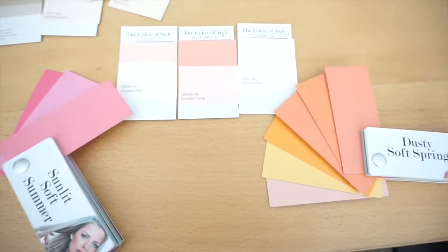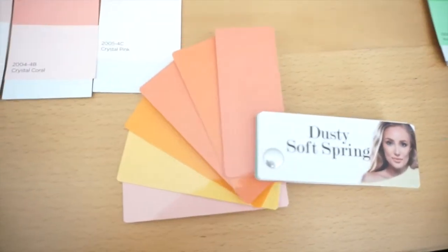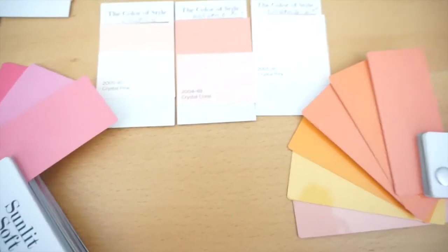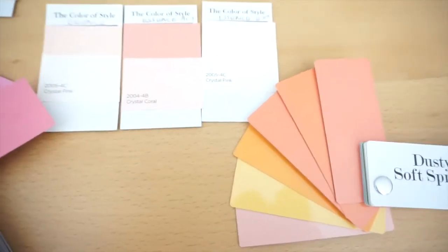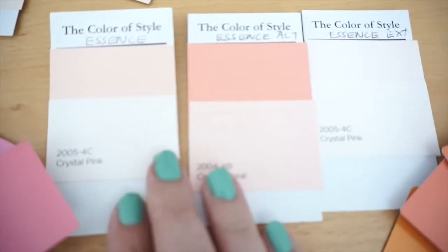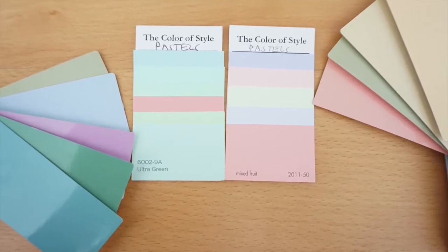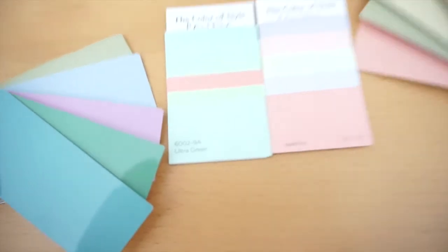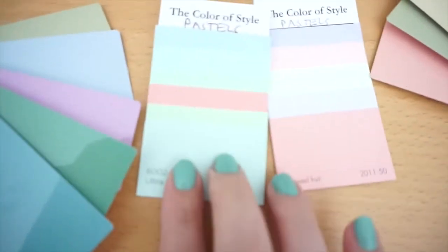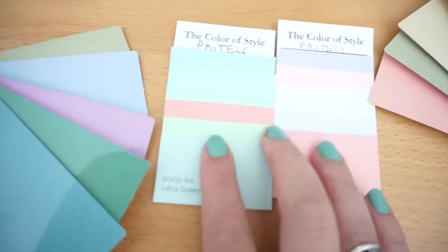Here's my essence color. Similar to the energy, if you mixed the palettes of the Dusty Soft Spring and the Sunlit Soft Summer in very specific, detailed amounts — not equal percentages — you could achieve some of the colors in my essence colors. Pastels could also be a mix of both palettes, but they seem a little bit brighter and less dusty, which is one of the differences from some of my other colors.